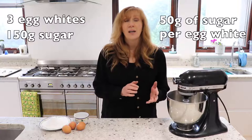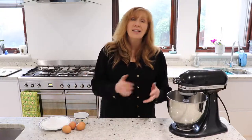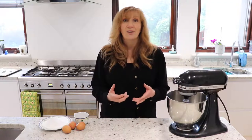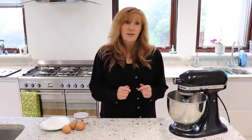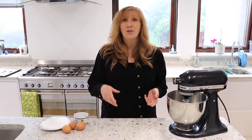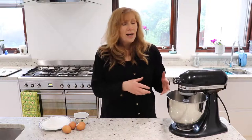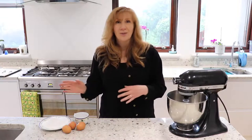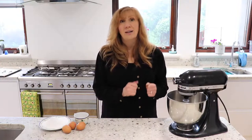I'm going to use three eggs today and 150 grams of icing sugar — 50 grams per egg white. You can scale it up for more people, or scale it down to two eggs using just 100 grams of icing sugar. To get going, I'm going to separate my egg whites from the yolks and use the yolks for something else. I've got a stand mixer today; if you don't have one, a hand mixer works fine — it just takes a bit longer and you can get a bit of a sore arm.